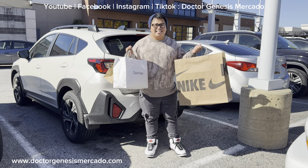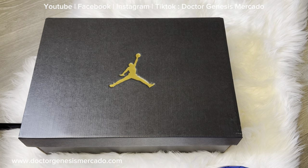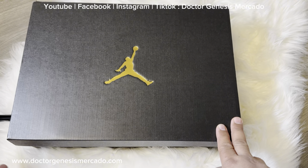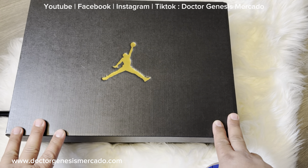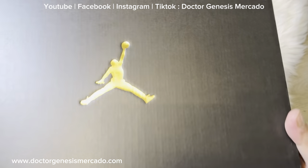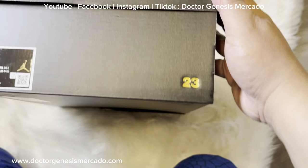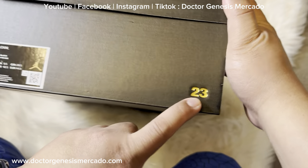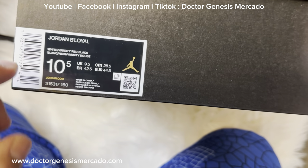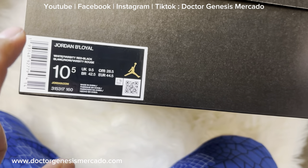These are my birthday gifts for myself. This is the box of my Jordan B Loyal shoes. As you saw earlier, I actually tried this one inside the store. But this is the box. We have the 23 number here and this is the tag — Jordan B Loyal. My size is 10.5. If ever you want to give me shoes, it is 10.5.